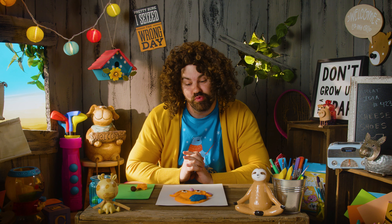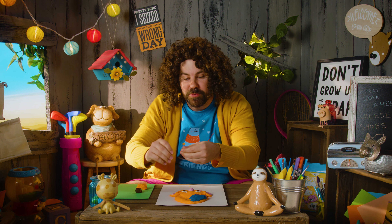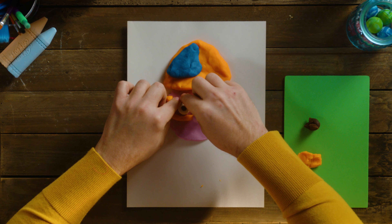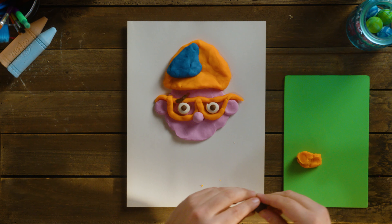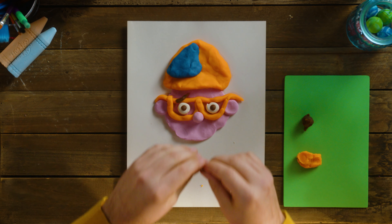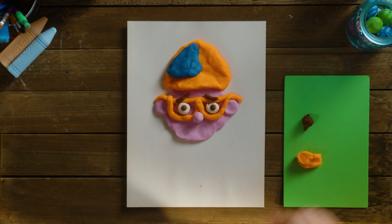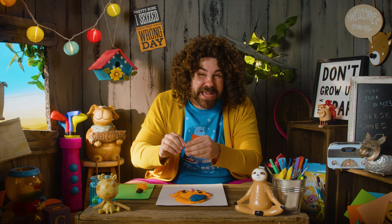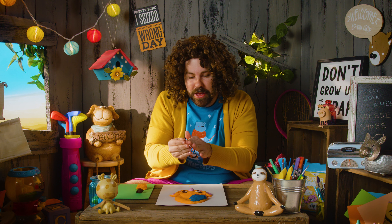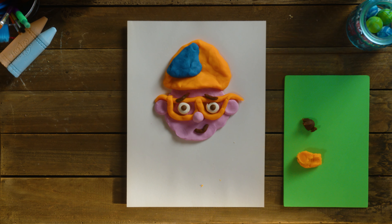Let's give him two little eyebrows. Just rip off a chunk of orange and make little snakes for his eyebrows — put some right here. Make another little snake, just a little bit, and roll it in your hands. Now he's got a couple of eyebrows. Let's give him a little smile so he can show us that he's happy, because he loves to play. Roll up one more little snake and give him a little smile. He's smiling at us — he's so happy to be here.